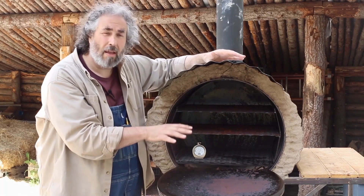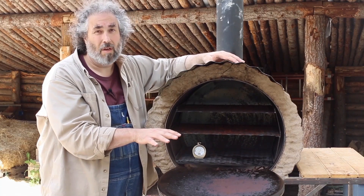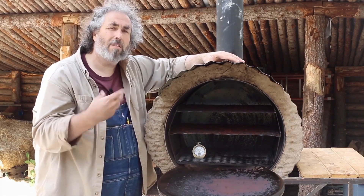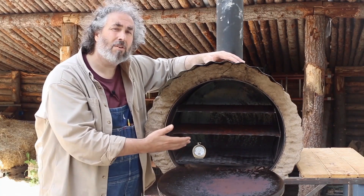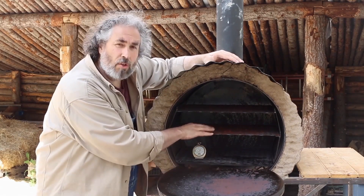Your conventional oven will not get that hot unless it's in self-cleaning mode. A lot of people who like a special kind of pizza that needs to get to 900 degrees — this rocket oven will do that and your oven at home will not.